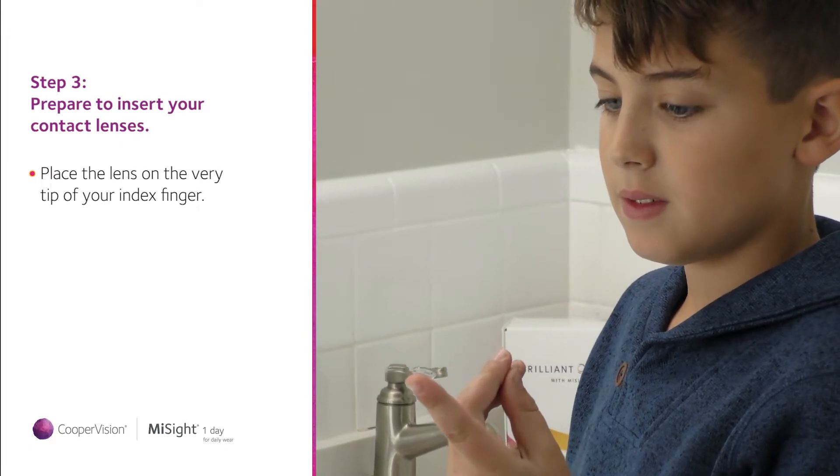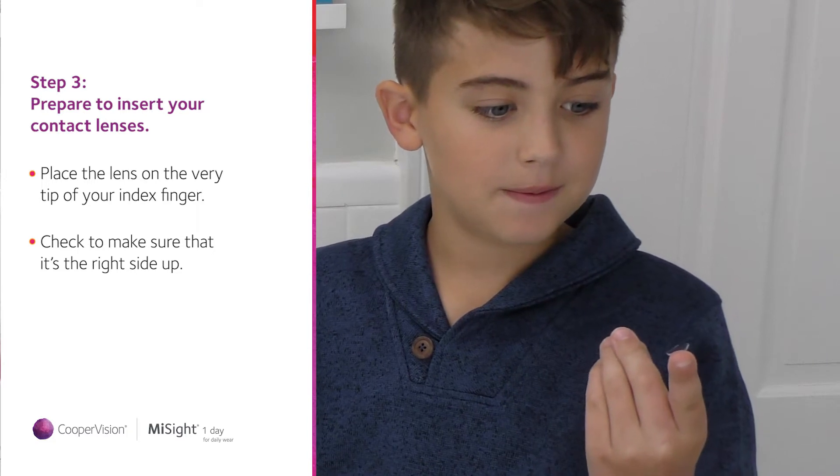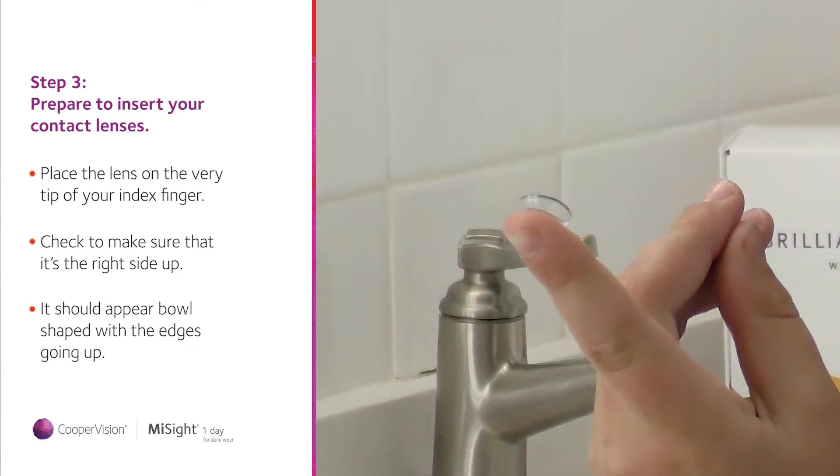Place the lens on the very tip of your index finger. Look at the lens to make sure that it's the right side up. It should look like a bowl sitting at the tip of your finger with the edges going up.